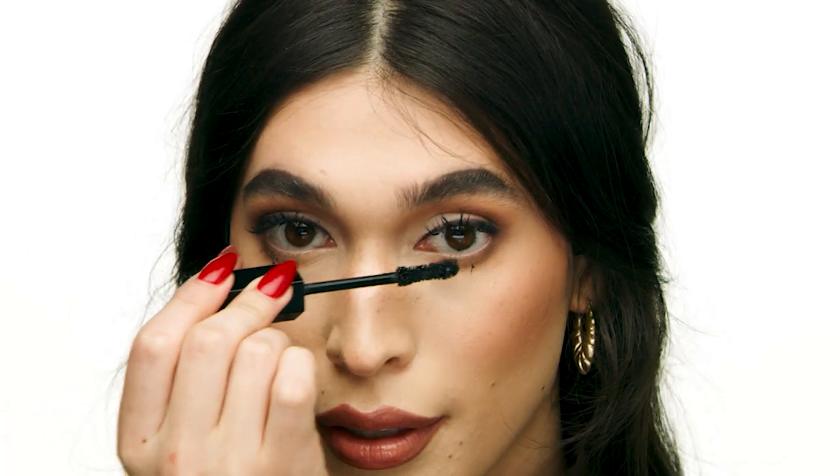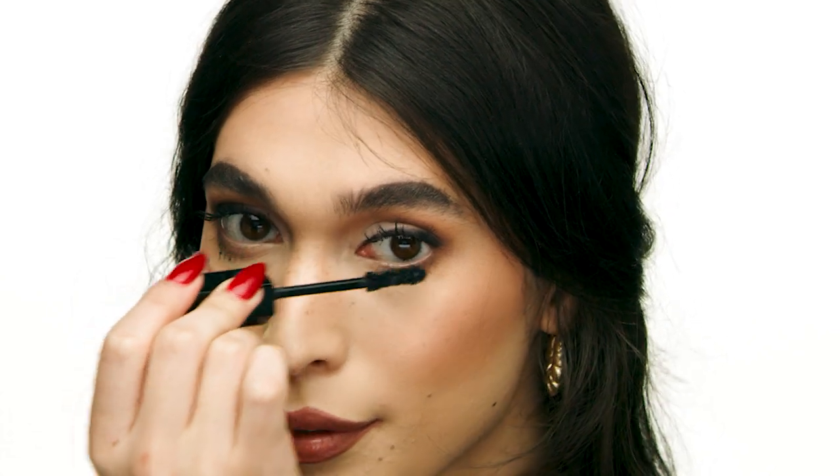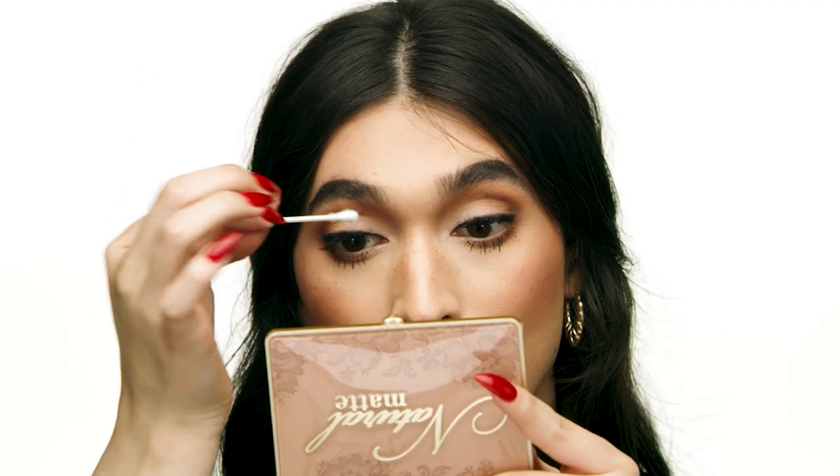For bottom lashes I'm just wiggling the brush so I can pick up a lot of product on the bottom. I use little wiggling motions to make sure I'm getting every single lash without them clumping together heavily. I like to use a cotton bud to clean up any little mascara marks.